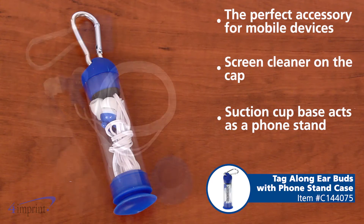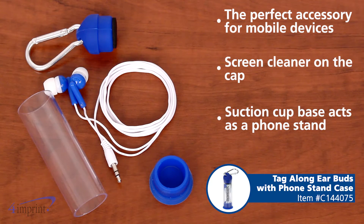Hi, my name is Samantha and today we're taking a quick look at the Tagalong earbuds with phone stand case. An extra pair of earbuds always comes in handy so you can listen to music at the gym or office.